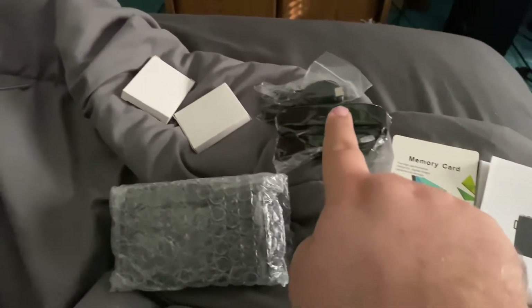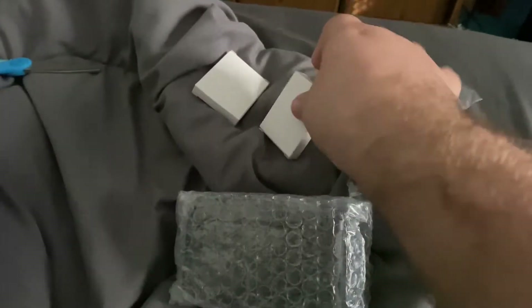So we have the instruction manual, a memory card, strap, charger, two batteries, and the camera itself.